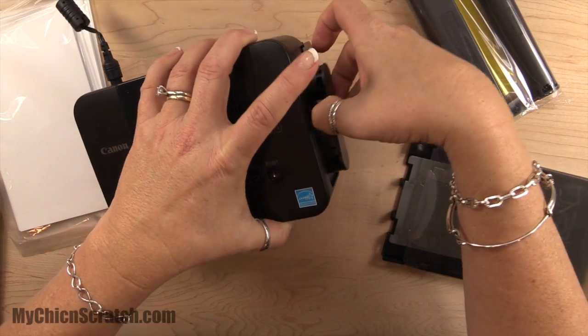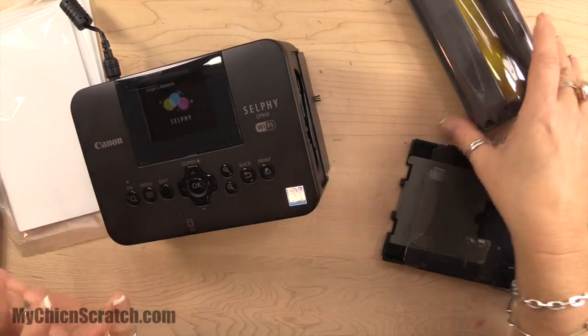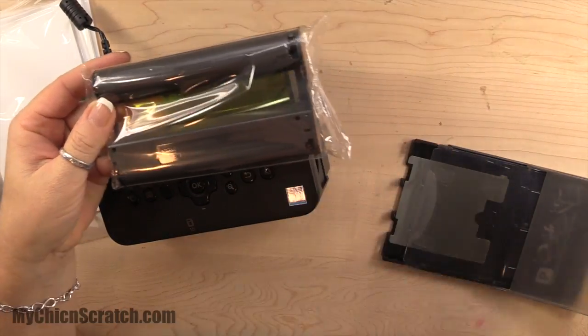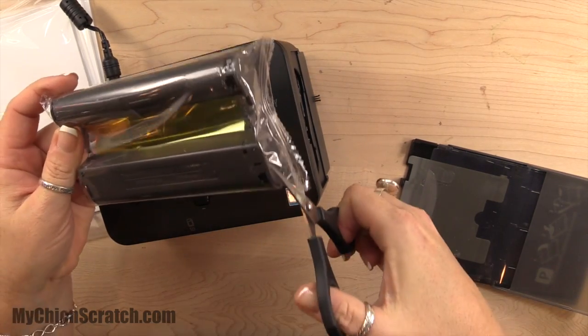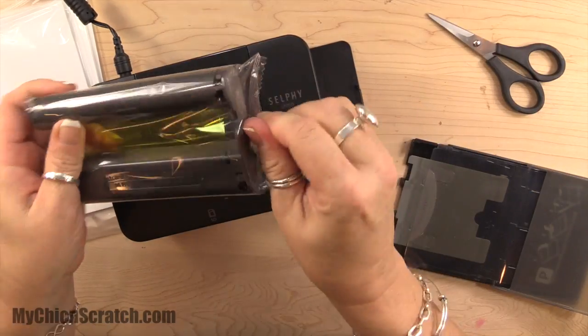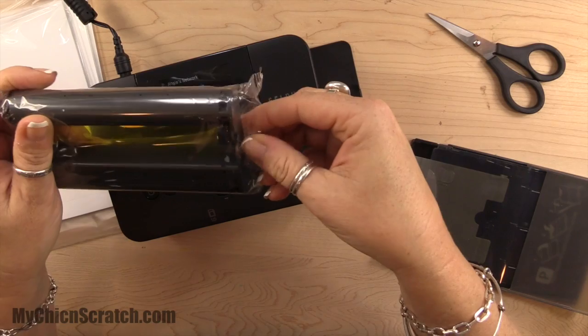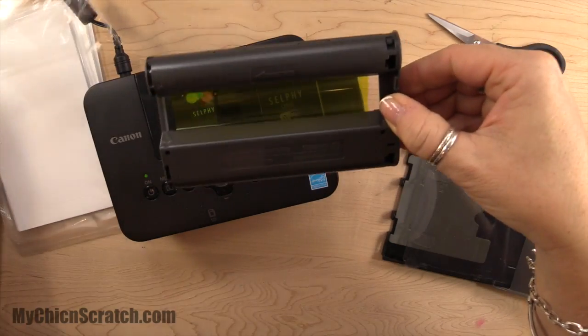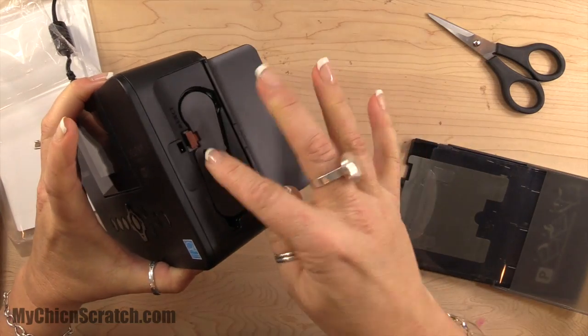Since I'm done with the paper that came with the kit, I'm going to take this existing one out. You'll notice it has arrows — they've dummy-proofed it. You want to make sure you don't touch that film. Just slide it right in, snap it, and close it.